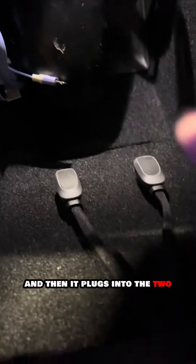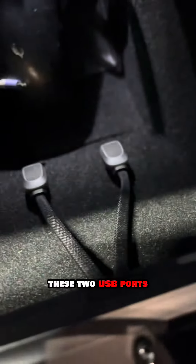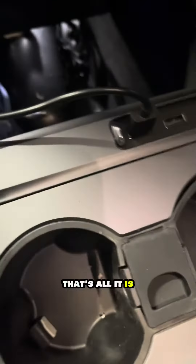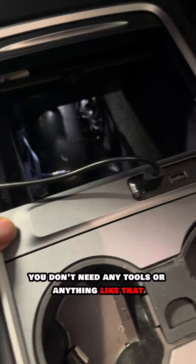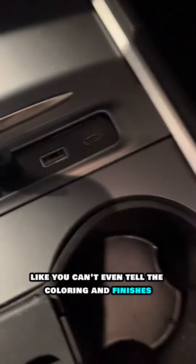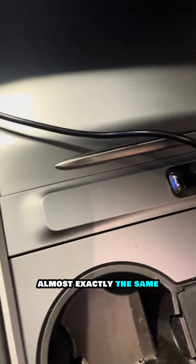It plugs into the two USB-C ports in the Tesla itself — that's all it is, very simple. I highly recommend it. It looks just like it's part of the Tesla; you can't even tell — the coloring and finish are almost exactly the same.